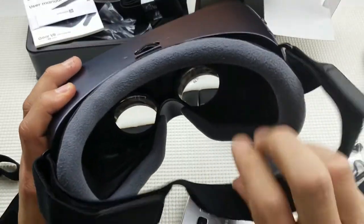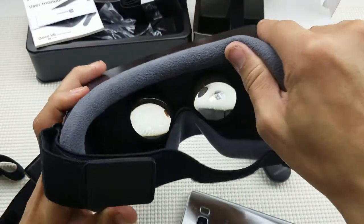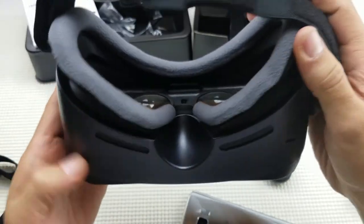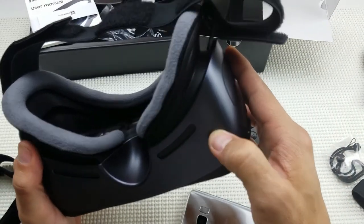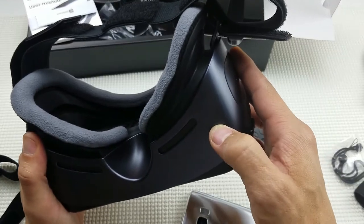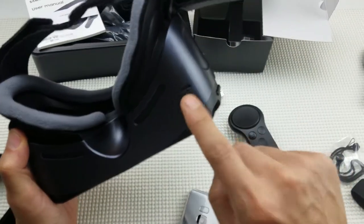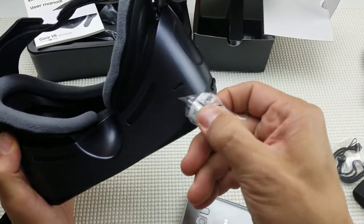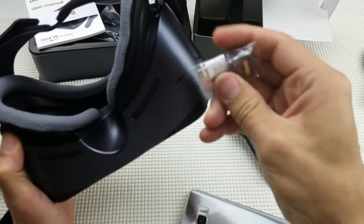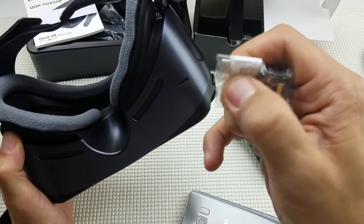You can see the nice foam cushion here. Underneath, there's a charging port — it's a multi-purpose USB Type-C jack. Remember, if you have your S7 or S6 in there, use the little adapter: plug it in there, then plug the micro USB into the back of the white adapter.